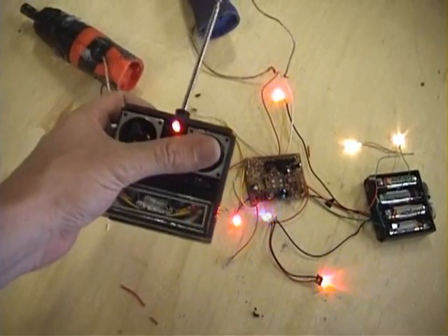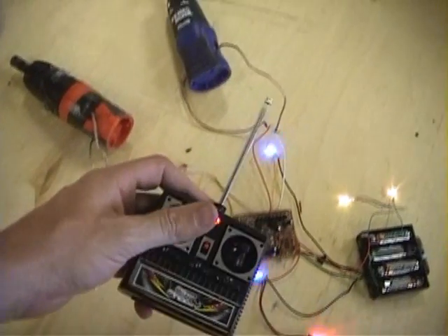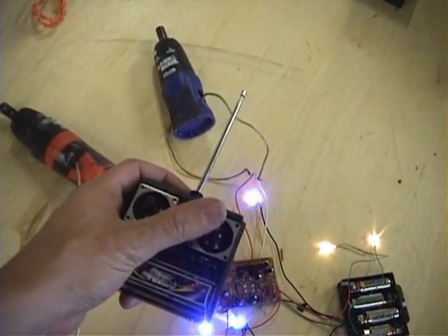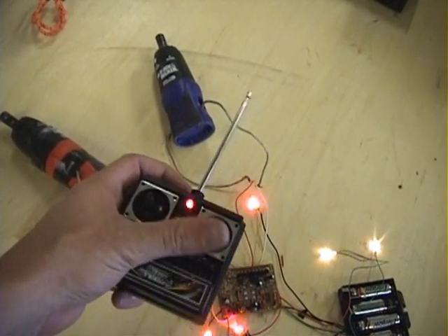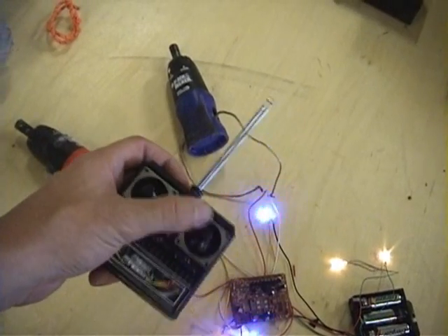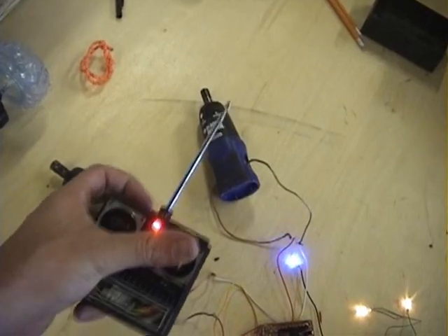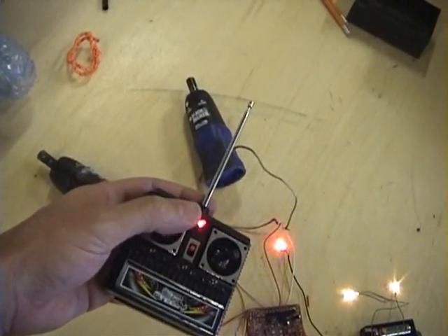The only problem is this one goes side to side and this one goes up and down. I'd prefer tank style driving where both are up and down movement. I wish I could turn this one 90 degrees, but it'll work for now — maybe I'll change it later.